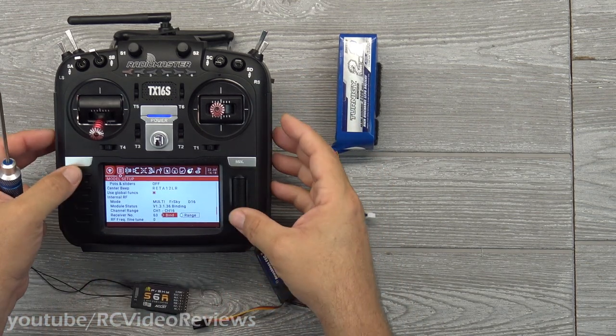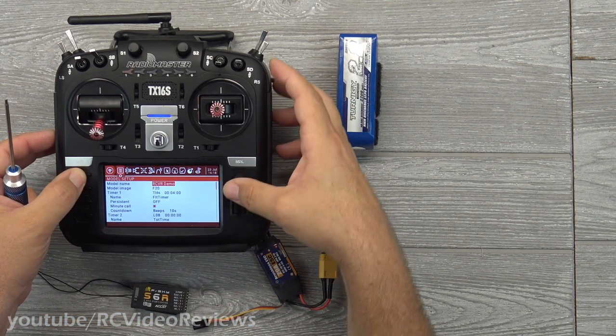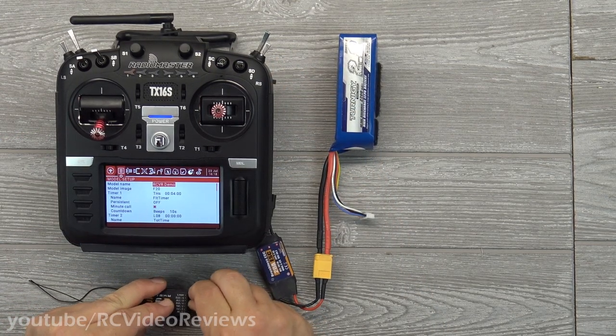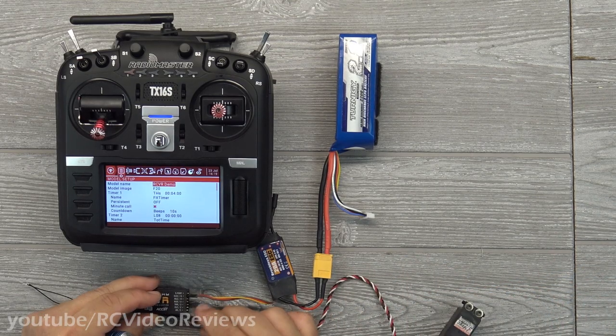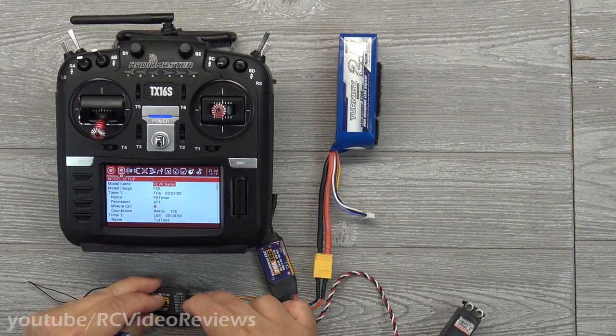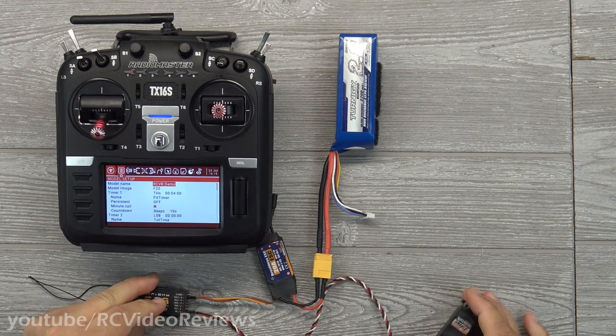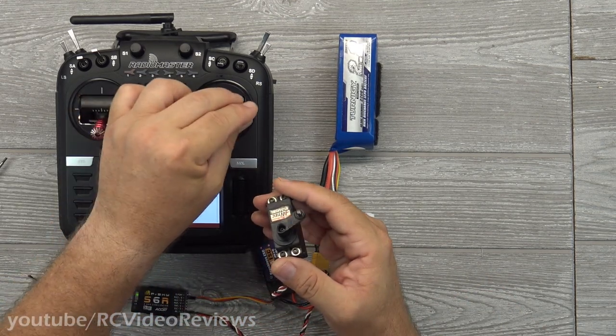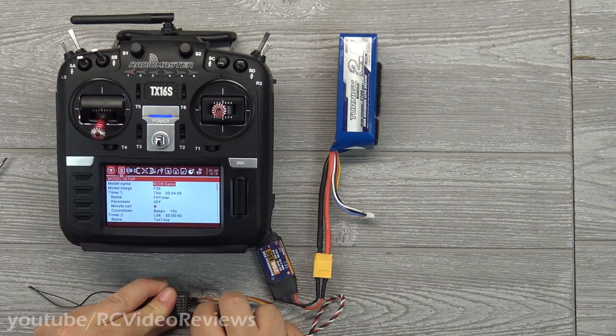Now disconnect the receiver, exit bind mode from the radio, plug the receiver back in, and connect a servo to make sure we actually have control. There we go — I've got movement on my servo, so that receiver is definitely bound to this radio.